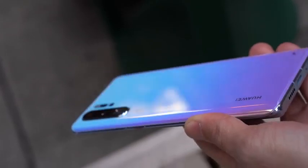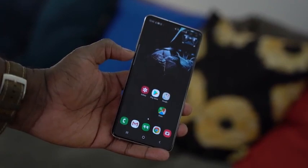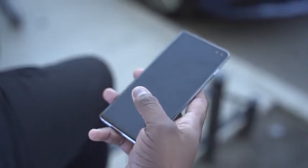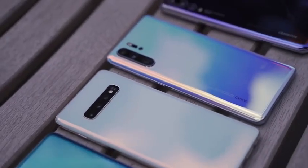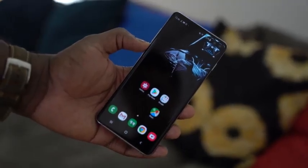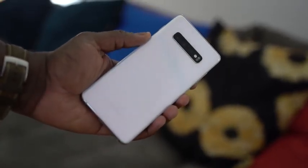Now the Galaxy S10 Plus: 6.4 inches, Dynamic AMOLED display with HDR10+, something that Huawei does not have on that display. It has an in-display fingerprint sensor, which is the ultrasonic sensor. We have the Snapdragon 855 processor, up to 12 gigs of RAM — more than what Huawei is offering — and up to a terabyte of storage, plus a standard micro SD card slot.